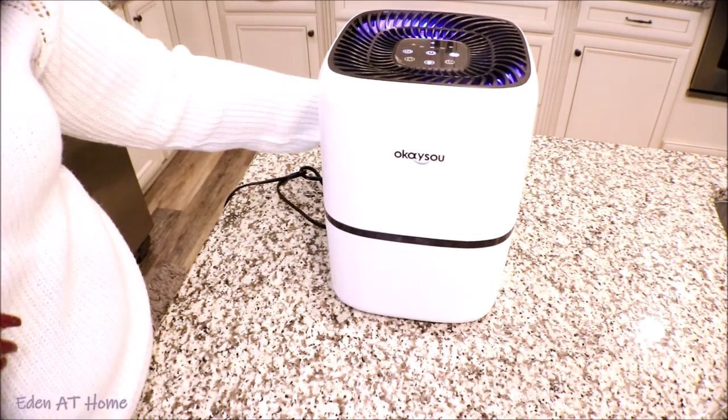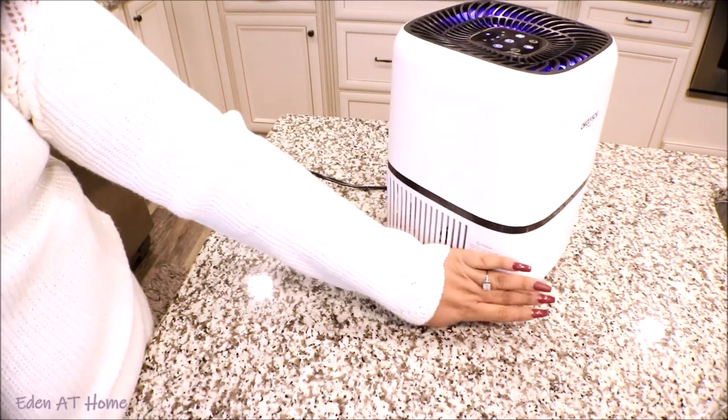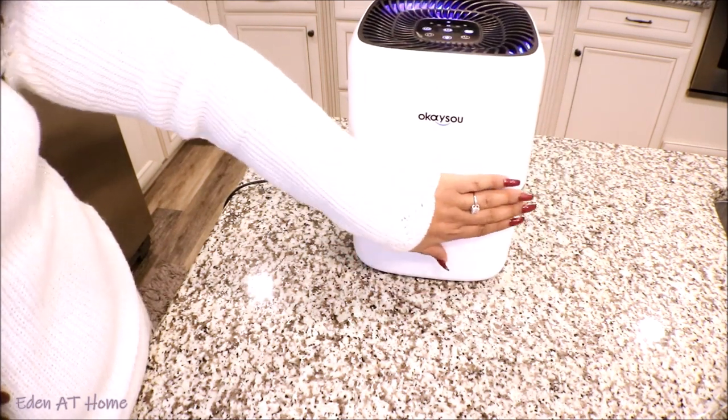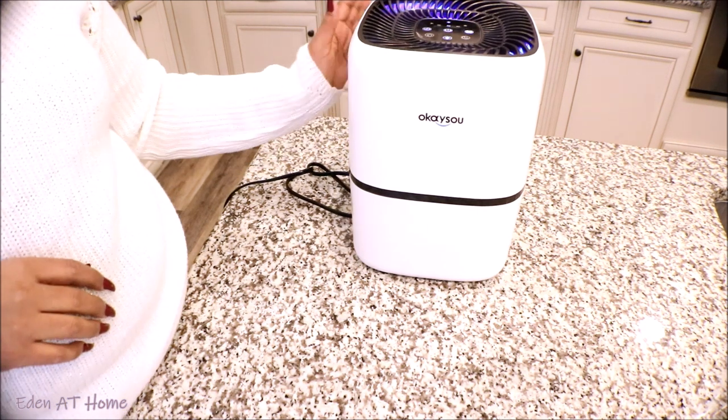You guys, this is too pretty so I want it for myself. If you are interested in the air purifier, I will leave their information in the description box — please check them out. Thank you so much for sponsoring this video today.